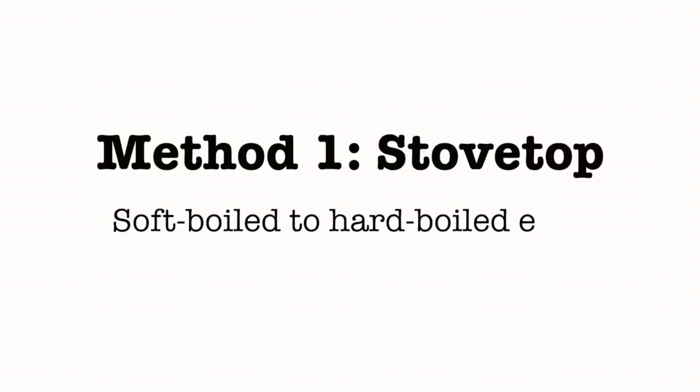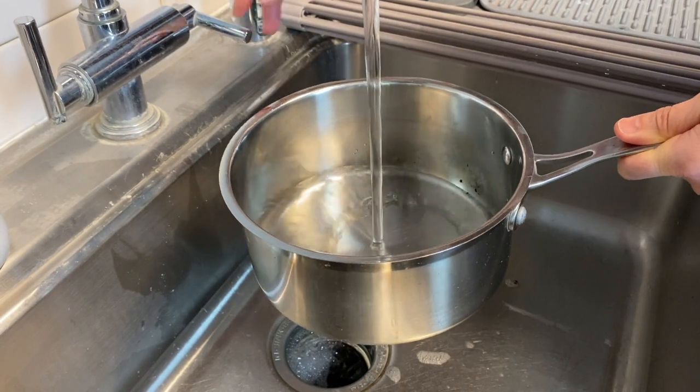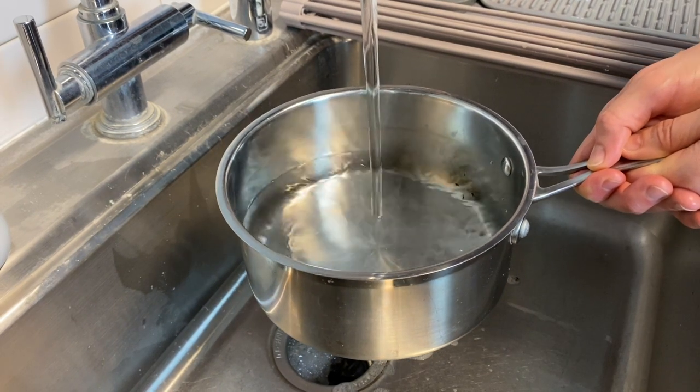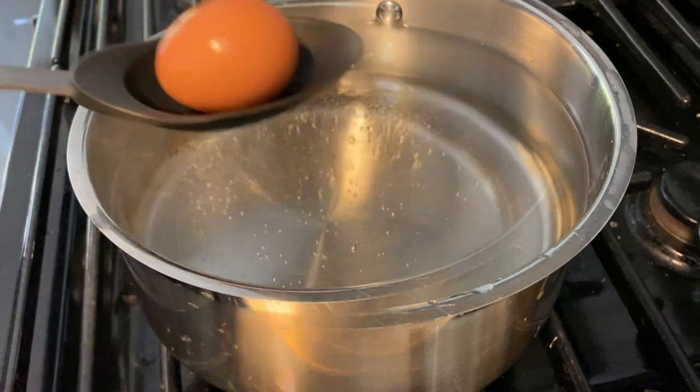The first method we're going to show you is the stovetop method for perfectly cooked soft-boiled eggs all the way to hard-boiled eggs, anywhere from 6 to 12 minutes, so you can find your perfect egg. Go ahead and get your pot and fill it up enough to cover the top of your eggs by about an inch.